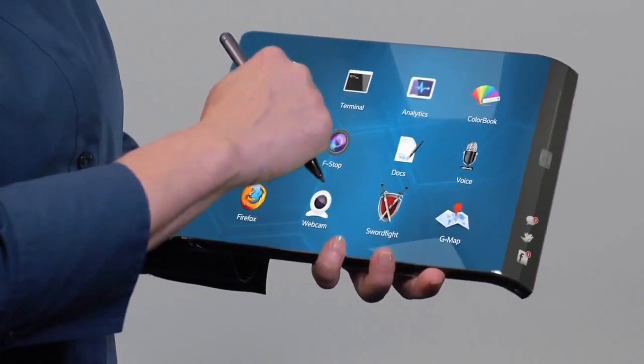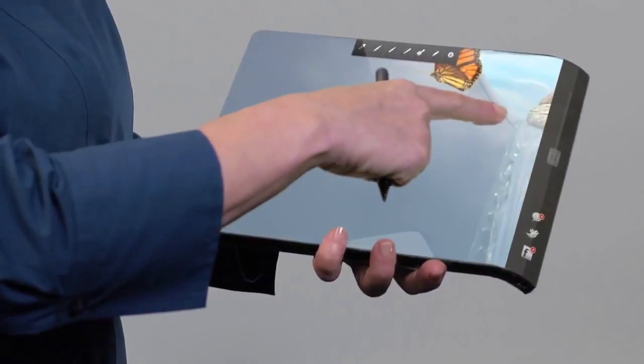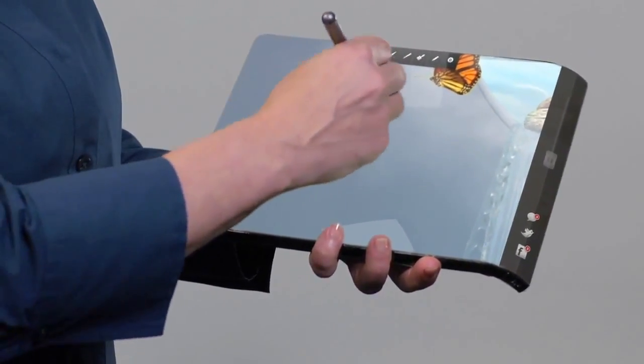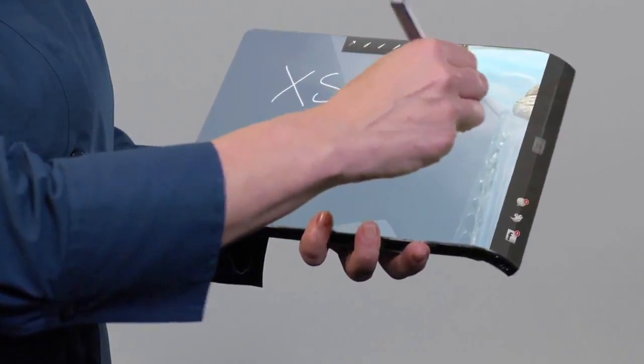Just imagine the impact your XSense designs can make in communications, gaming, and countless other industries and devices. We're talking larger, sharper screens, longer battery life, and new ways to use touch.